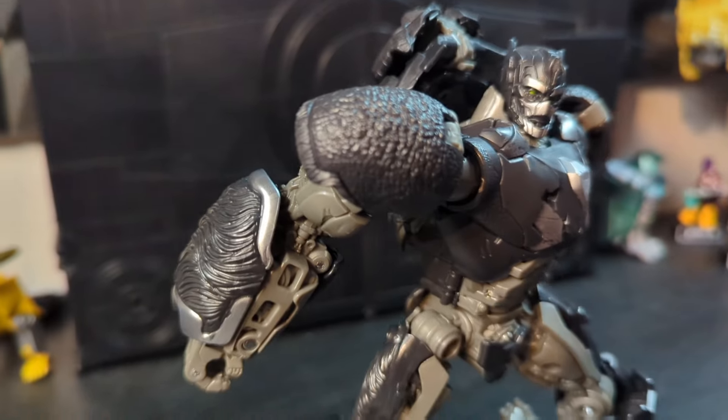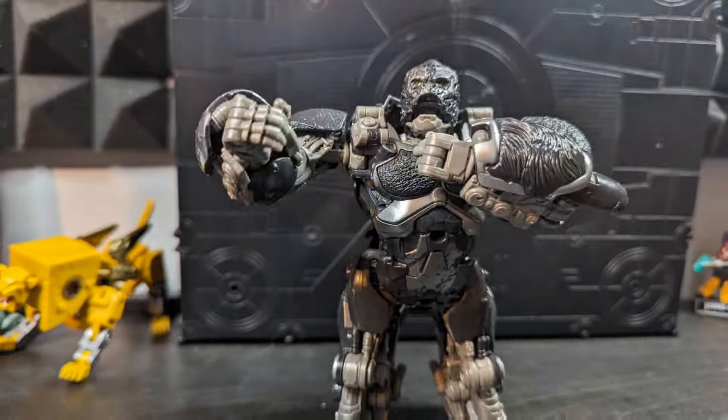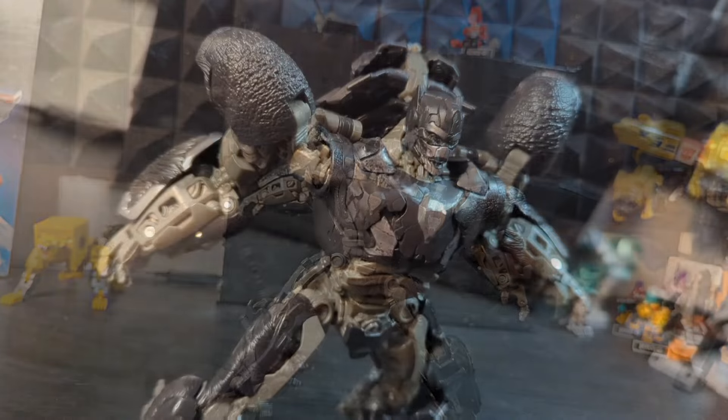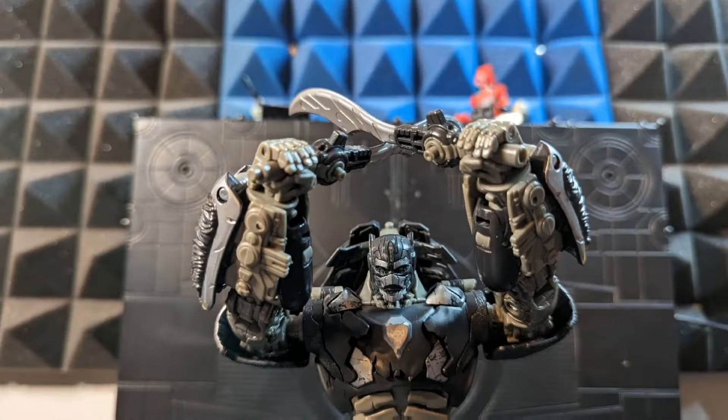Overall, I really like this figure. Optimus Primal was easily one of the best things about the movie, and one of the best characters in Transformers, and this figure might be one of my favorites of him. I mean, the Transmetal design is still the best — because Surf Monkey — but this is up there for me.